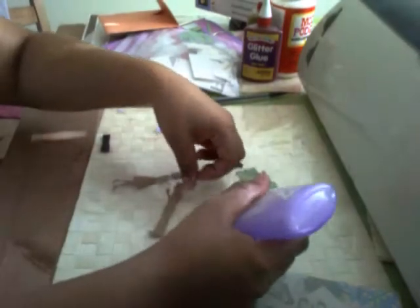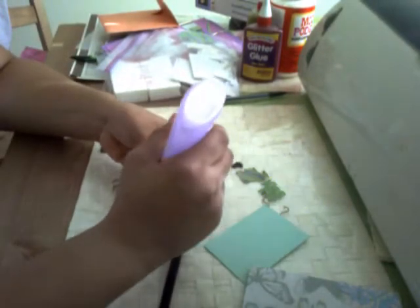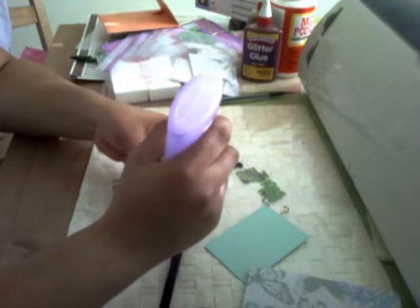My glue dried up a little bit, let me fix that. This is what happens when you don't put the cap on your glue — I tend to do this a lot. Alright, I'm ready. I'm just going to put some glue on her dress.